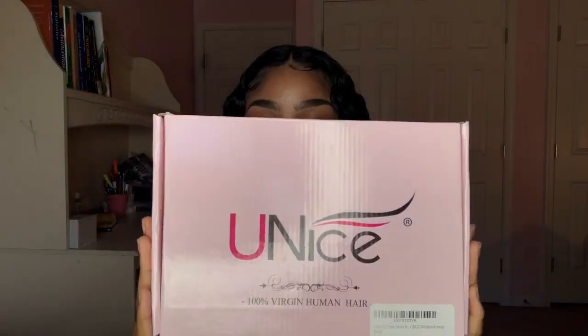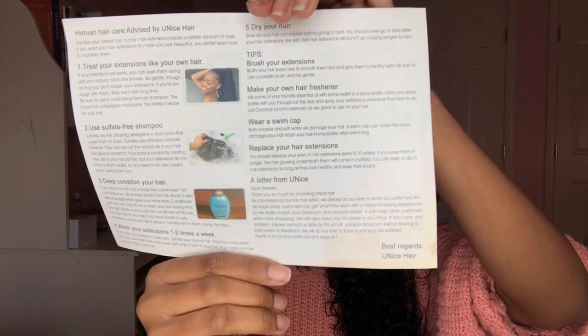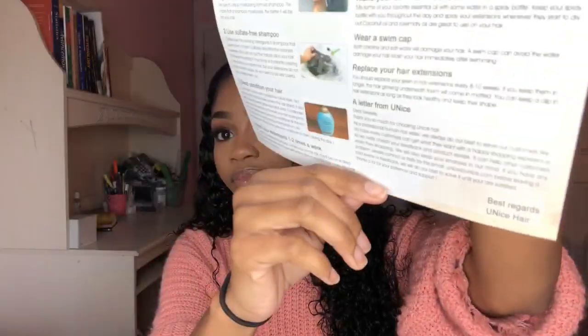Today I am wearing Eunice hair. The hair came in this box, and in the box it had the bundles along with a card that has some instructions on the back. I hear a lot of hype about Eunice hair — sometimes good things, sometimes bad things — and I'm going to give you guys my honest opinion about their hair today.